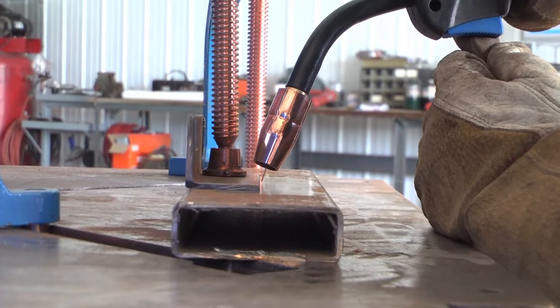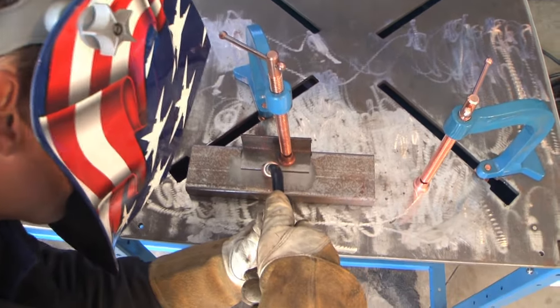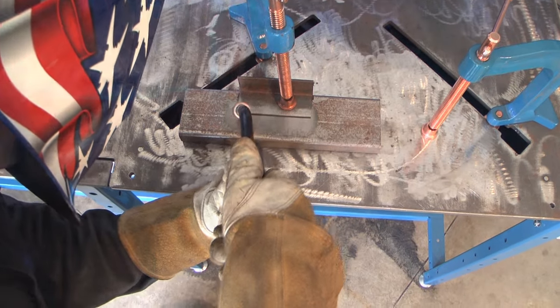For a lap joint, you're going to want your gun at 60 to 70 degrees, directing most of the heat toward the bottom of the workpiece. Make one straight weld.